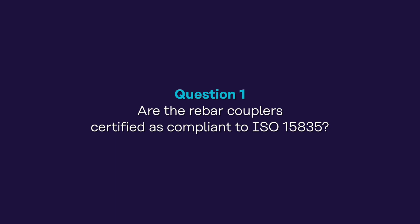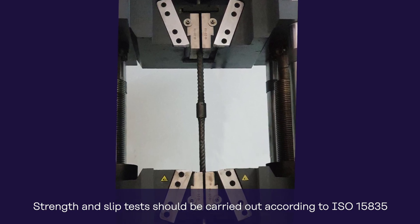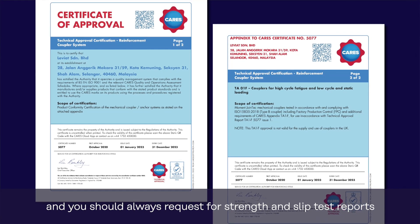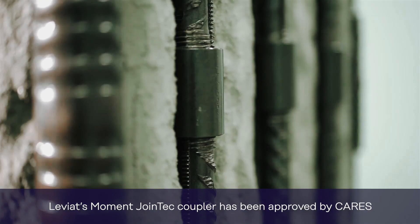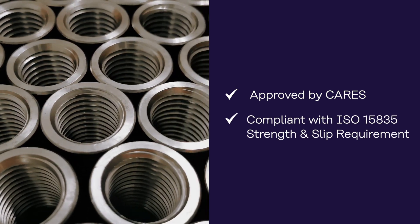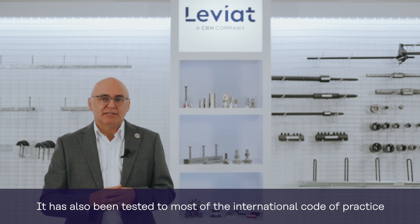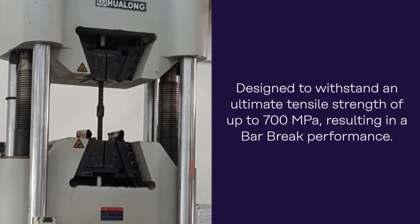The first question: are the rebar couplers certified as compliant to ISO 15835? Strength and slip tests should be carried out according to ISO 15835, and you should always request strength and slip test reports and certifications to ensure fitness for purpose. Leviat's Moment Joint Tech Coupler has been approved by CARES in the UK and is compliant with ISO 15835's strength and slip requirements. It's also been tested to most international codes of practice and exhibits superior cyclic performance. It's designed to withstand an ultimate tensile strength of up to 700 MPa, resulting in a bar break performance on most rebars available in the market.